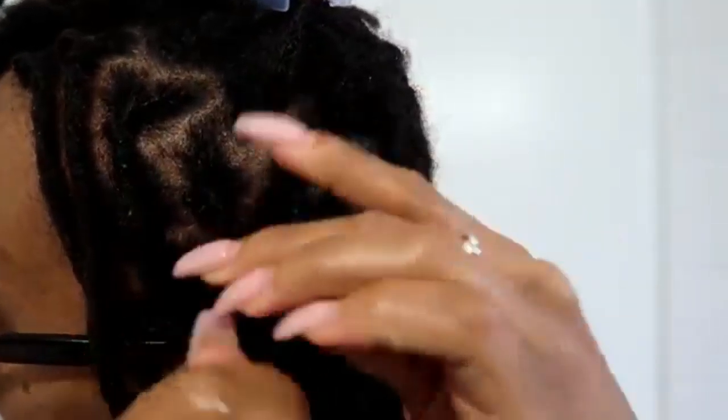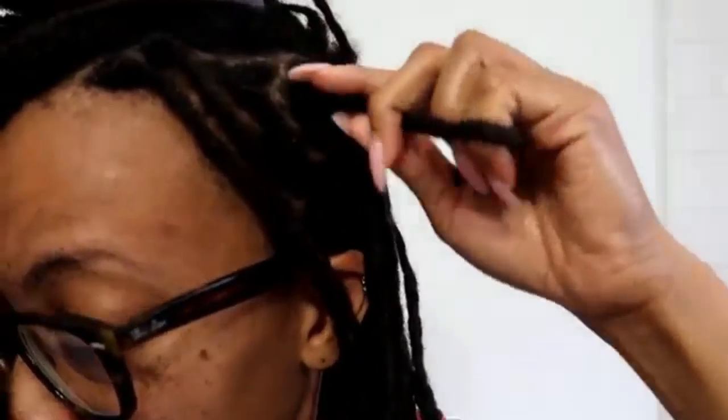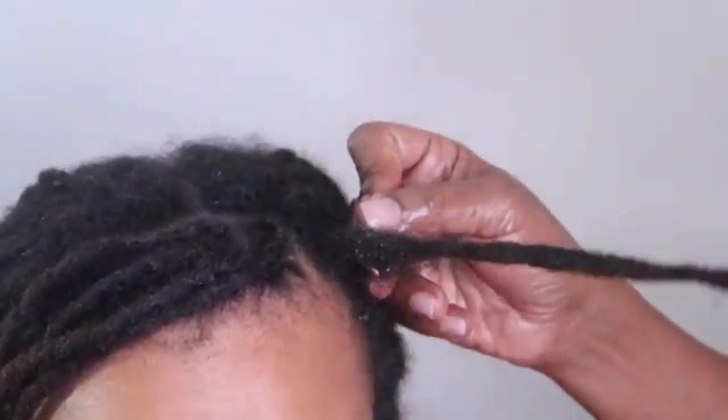Retwisting is the most natural way to maintain your locs, and I recommend it for anyone who doesn't know much about root maintenance and wants to do it themselves. However, you do have to be mindful of your hair texture — especially if you have starter locs in the first few weeks or months. If your hair is a looser texture, retwisting may not hold the roots together the way you'd like, and that's where interlocking comes into play.